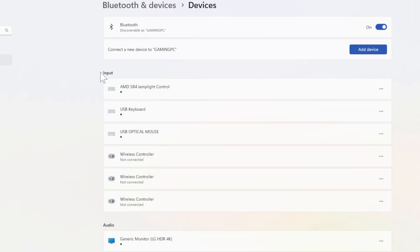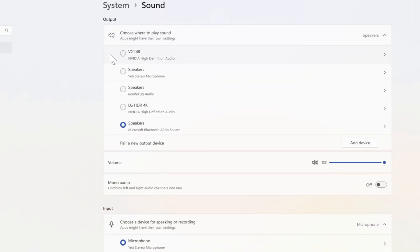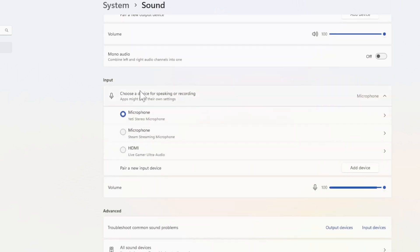One thing we will want to do is switch the output and input over to our headset. Let's go to System, then go to Sound. Here's the output — select your headset under here, then pick your headset under the output, and you can also do the same thing for the input if that's available.